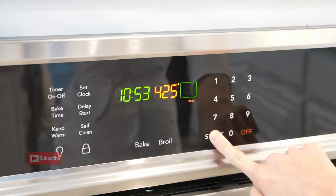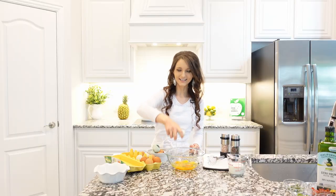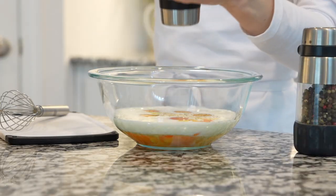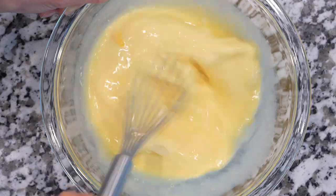Preheat oven to 425 degrees Fahrenheit. Next, crack some eggs into a large mixing bowl. I'm using goat milk, but you can use any milk of your choice. Whisk eggs with milk, salt and black pepper until eggs are pale yellow, and set aside.